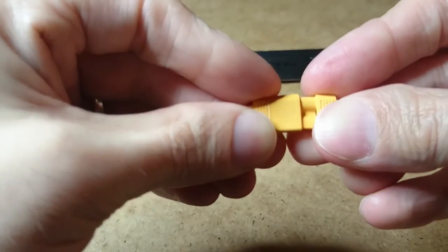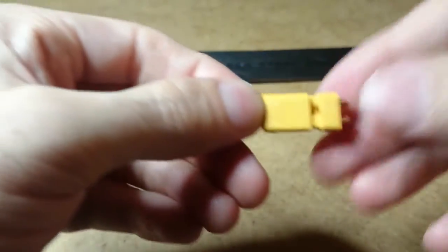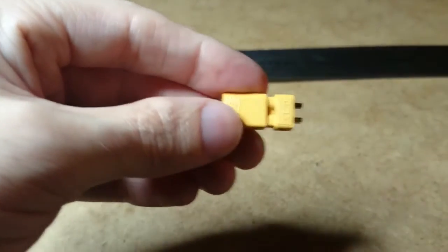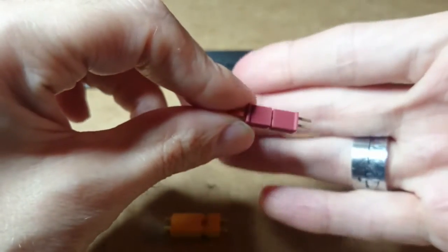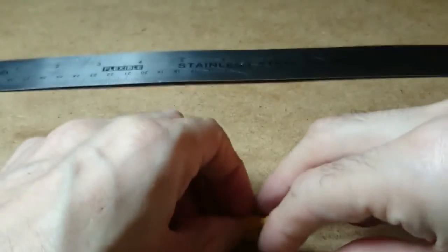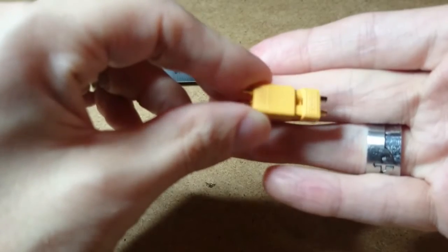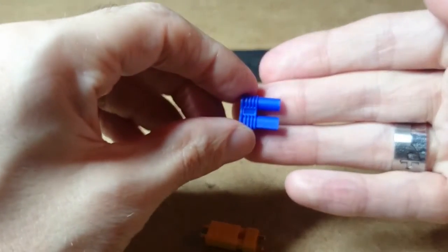I'm not only doing this because I got a Walkera — I'm also letting other people know who are getting micro quads themselves. The Mini Deans would be best for your brushed quads, and the XT30 would be better for your brushless, including as an EC2 replacement.